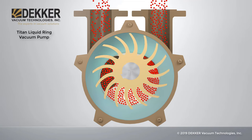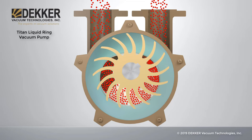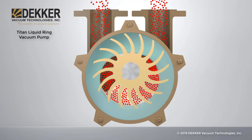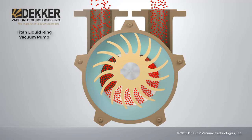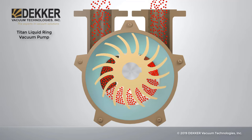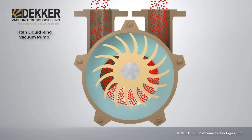As the impeller rotates, the cells in the suction side of the pump become larger, increasing the volume. This causes the pressure in the cells to drop and draw in the gas, represented by the red balls. As the gas travels to the opposite side, the cells decrease in volume, increasing pressure, causing the gas to compress and discharge out of the pump.